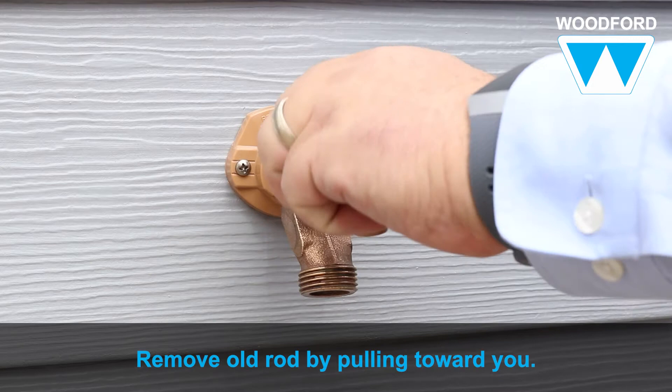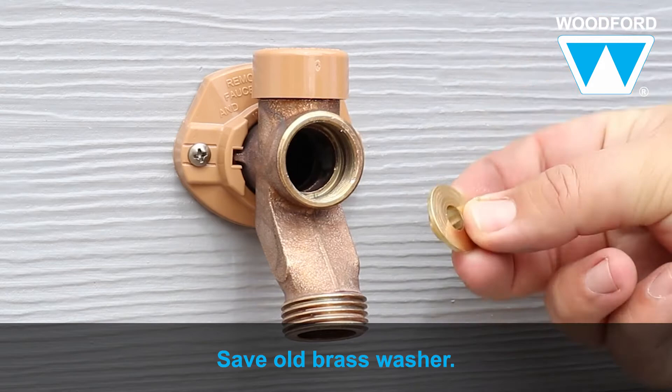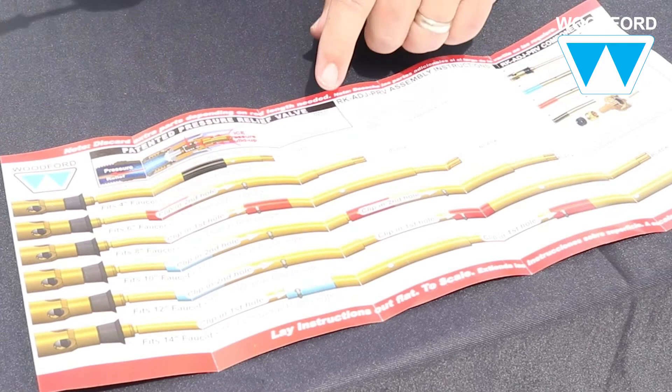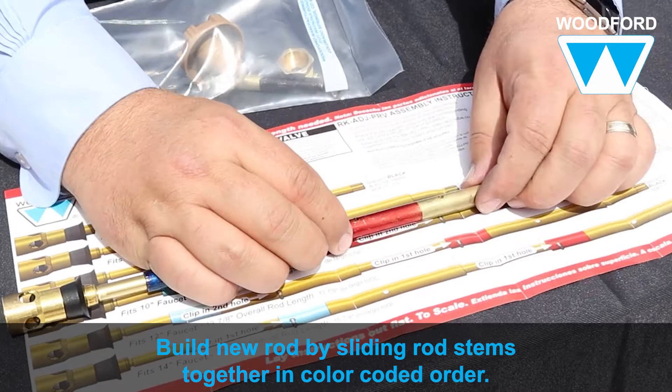The check valve at the end of the rod assembly could provide a slight resistance. A quick pull will release the rod assembly. Save the old brass washer because you will reuse it. Now you're ready to build your adjustable rod. Place the full-scale adjustable rod instructions included in the package on a flat surface, and place the old rod on the instruction sheet to determine the rod length. Begin building the rod to the appropriate length by sliding the rod stems together in the color-coded order and secure the stems with the stainless steel clips included.